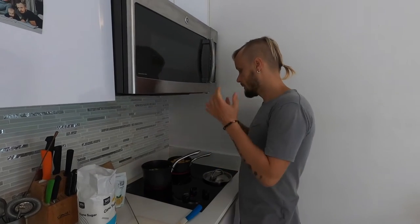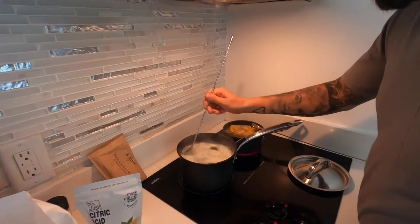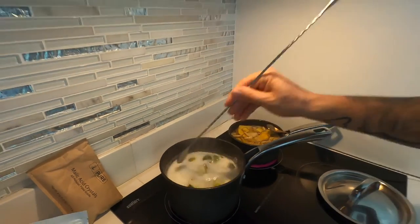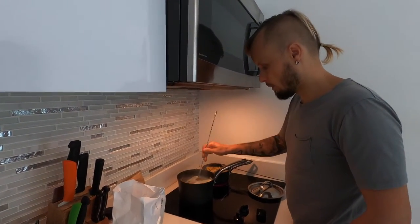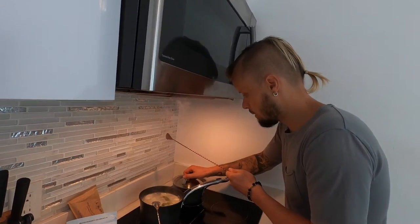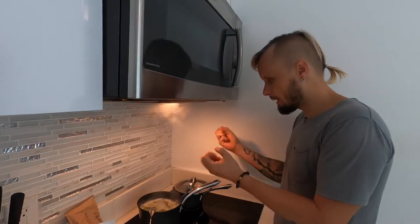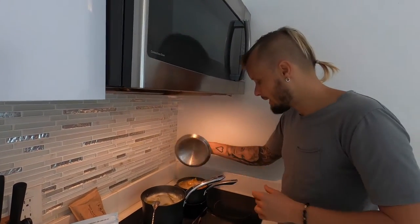Now we wait for both to boil. The lime cordial is boiling — I'll reduce the heat and let it boil for a couple more minutes. The banana cordial is also starting to boil. I'll cover it because I don't want to evaporate too much; minimum heat, just to extract everything from the skin.